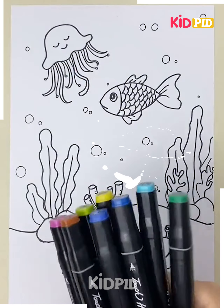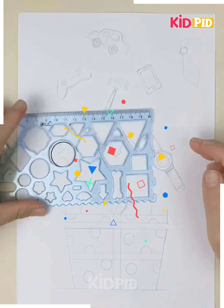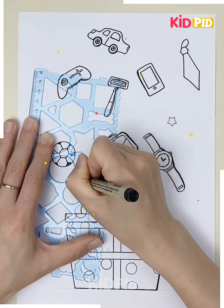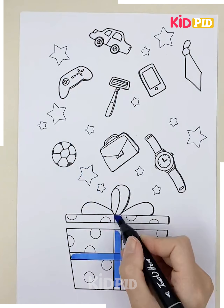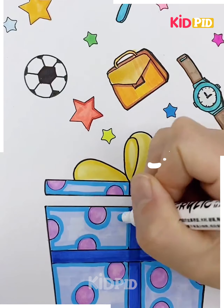Now we are coloring it with different colors. Let's move ahead. Here we are making some gift items along with a beautiful gift box, starting with items including a watch, a car, and video games. We will move ahead to the box. Now you can color it as per your choice and it's ready.